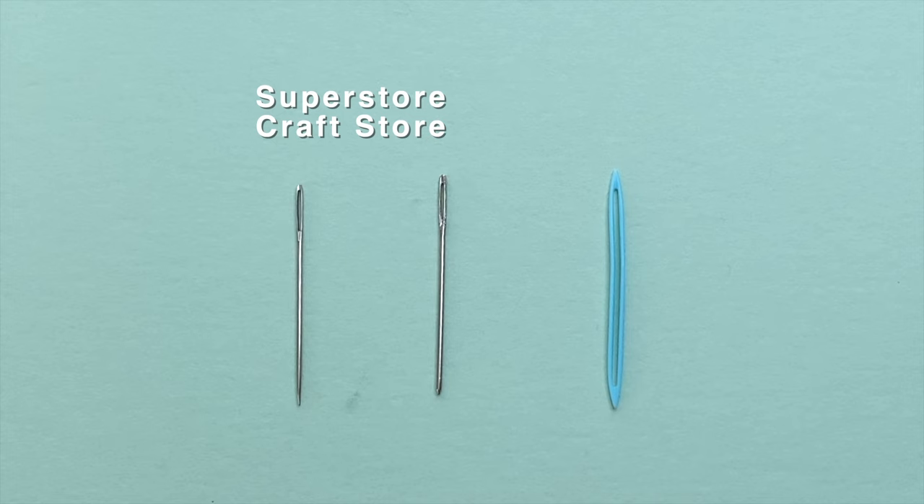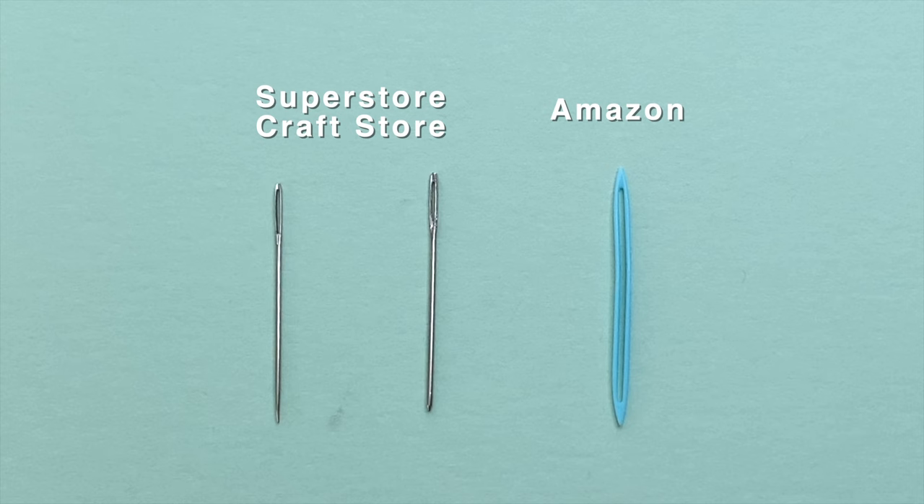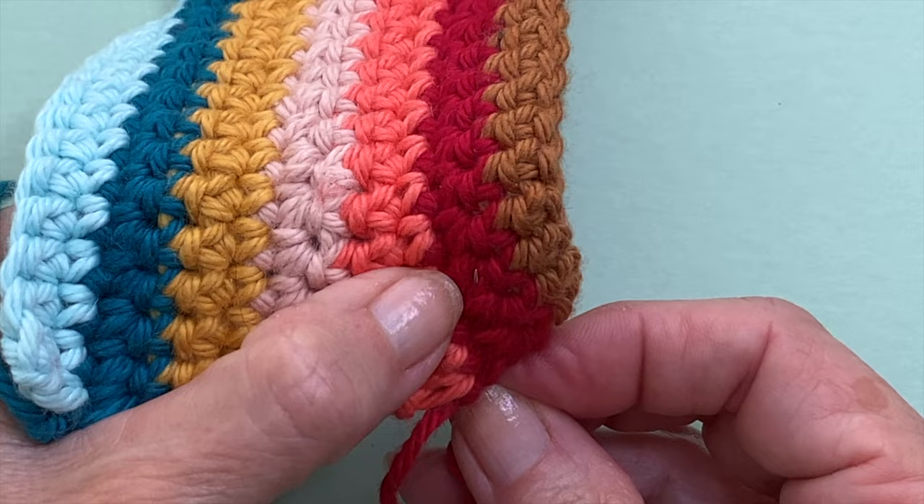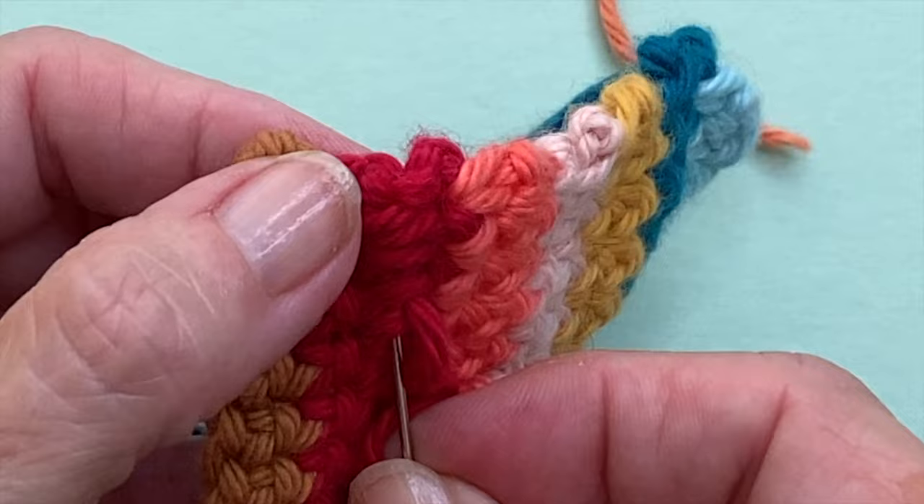You can find the plastic canvas needles and the chenille needles at your local superstore or craft shop. For the Susan Bates ones, I do have to order online at Amazon — you can find the link in the description box below the video. So again, the goal here as you're weaving in your yarn is to go through the stitches rather than around them. This is going to help you bury the yarn even more into the stitches and help hold it in place since it's sitting within the fibers.